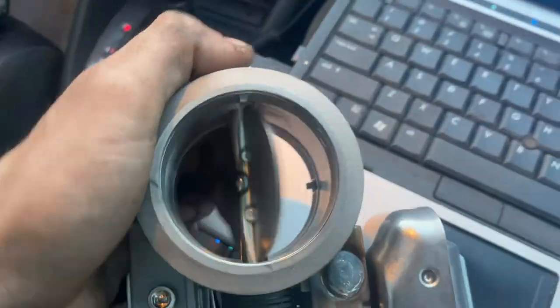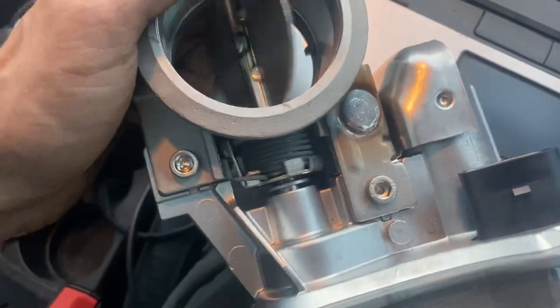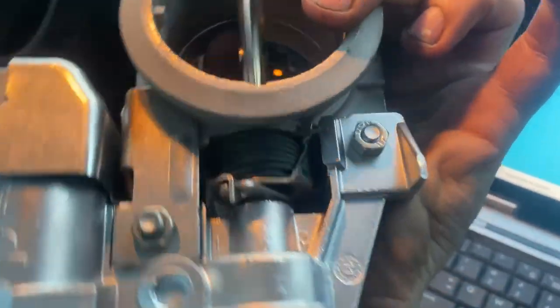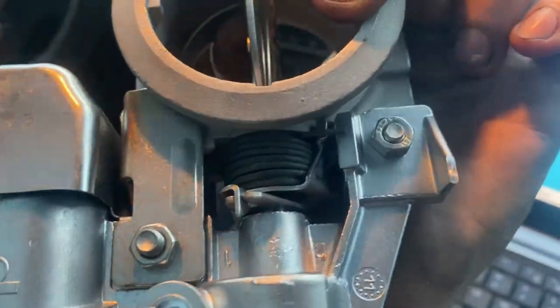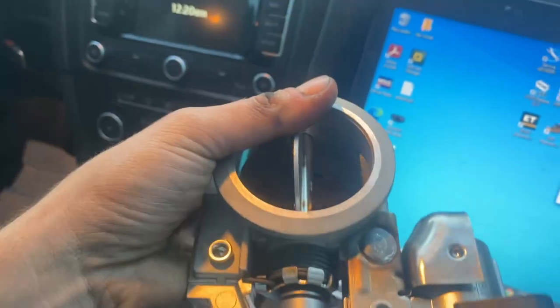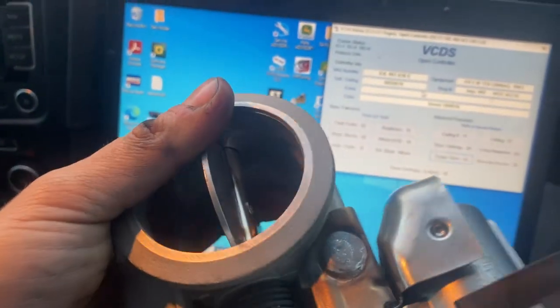Here's a nice new one — that is the part number, or supposedly is. Looks the same but that's a big difference. If you're putting a new one in and you live in the salt belt, it's probably a good idea to soak it in Corroseal, fluid film, or something thick of that sort — basically to stop this from failing again. We're going to plug this one in and see what it does during the test.